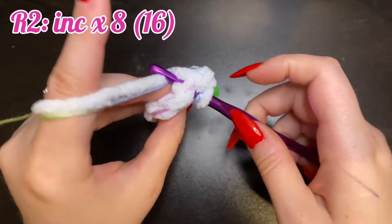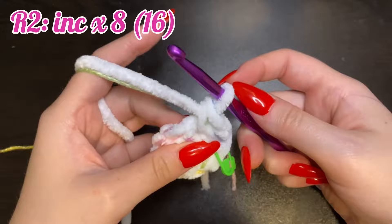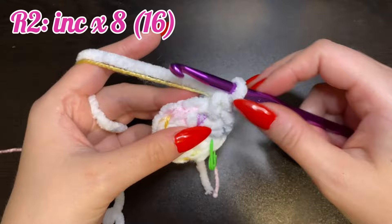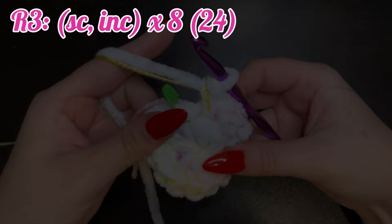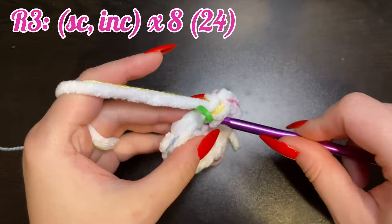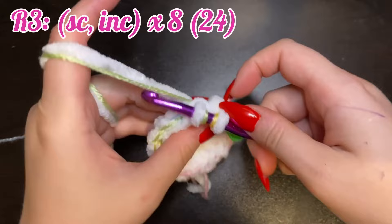Go ahead and replace your stitch marker and place another stitch in the one you just placed a stitch in. Go into the next stitch and place two single crochets, and keep repeating this pattern all the way around. For round three, we're going to do one single crochet and then increase, and repeat that pattern eight times for a total of 24 stitches.